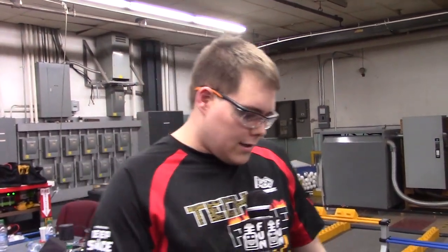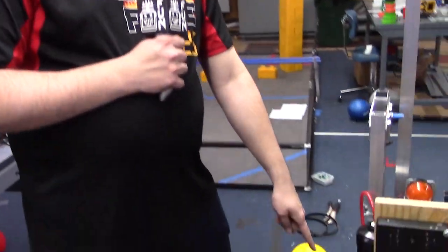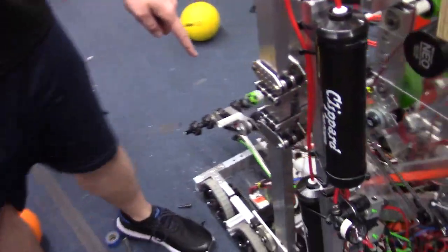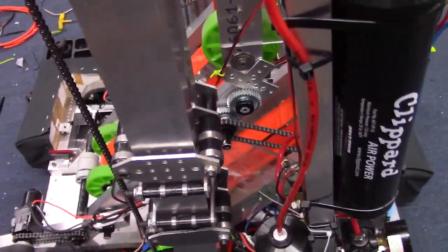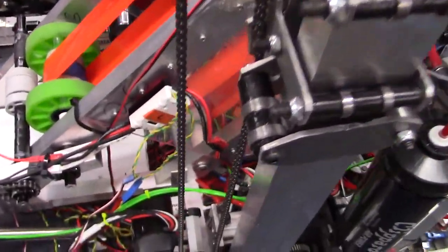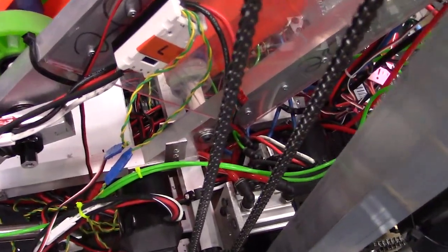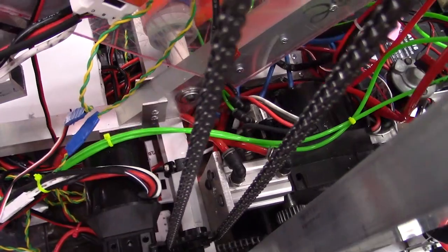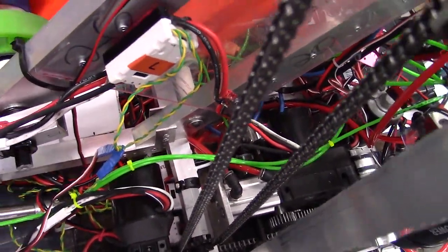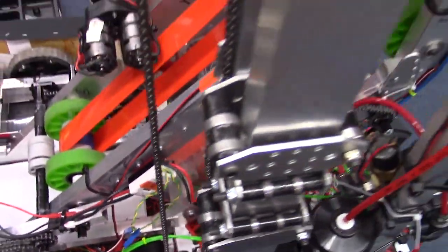What this means for us is, for example, the pneumatic brake on our elevator — we're going to default that out. That means if the robot ever disables for any reason, it's automatically going to activate that pneumatic brake on the elevator wherever the elevator is positioned. It's going to be very useful for keeping our robot in position after we have finished hanging.